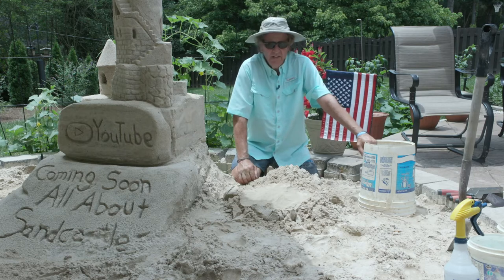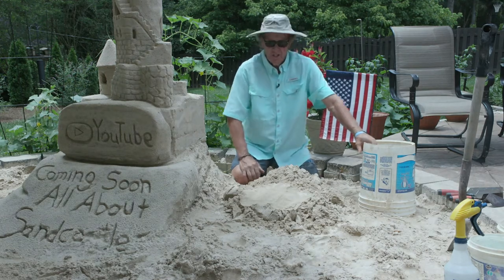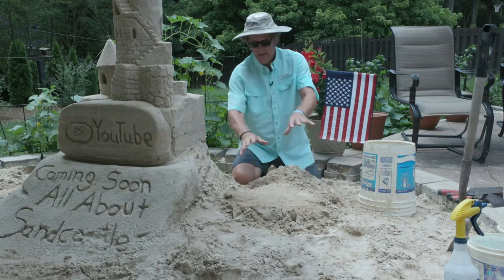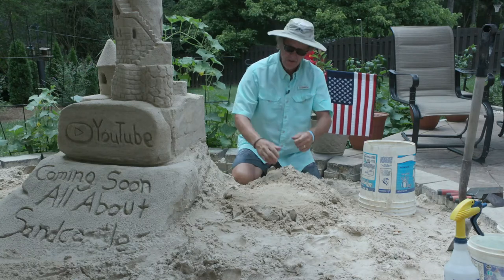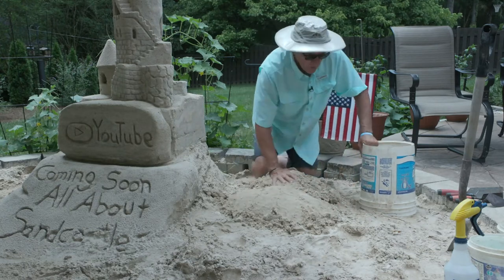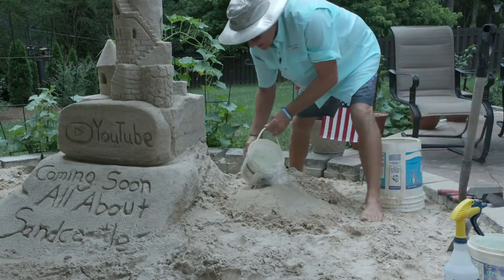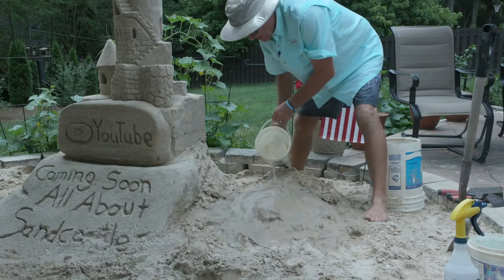Let's build a sand castle. Today we're going to do a frog on a log — we're going to have a log sitting here and then a frog sitting on that log, hence frog on a log. We're going to pack our sand down a little bit; it's been wetted already so we'll add a little more water. This will be our basic log.